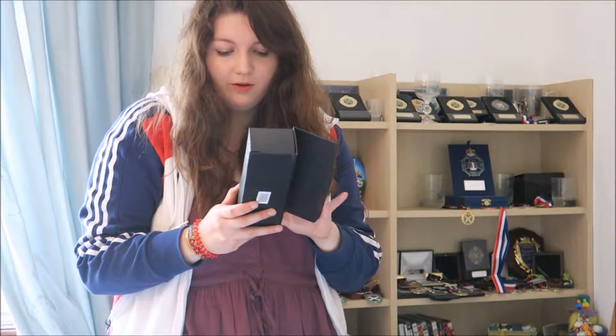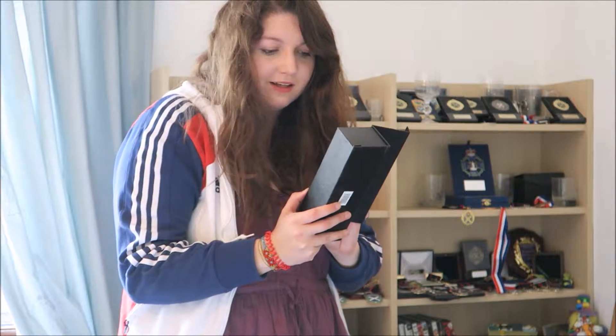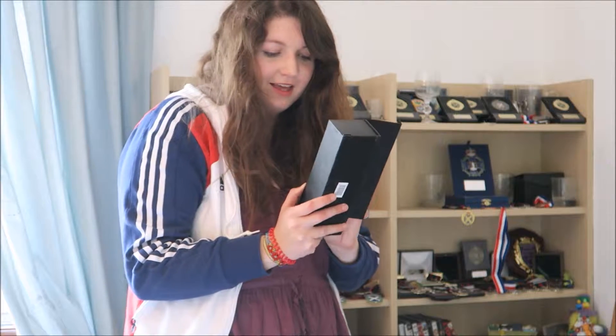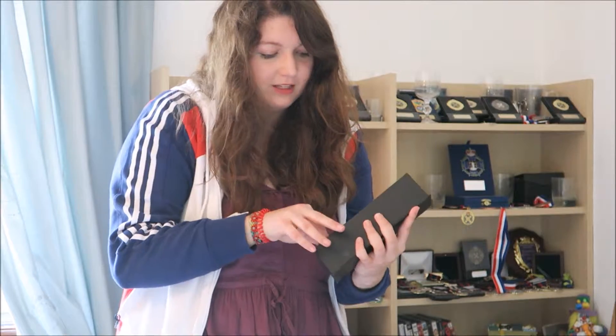This is another cool one — a cool bit of glass. This is the Young Sports Personality of the Year in 2009 from my local council, and it is like a glass pillar.